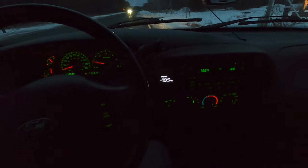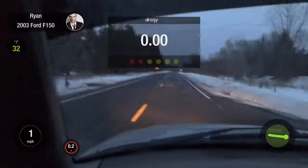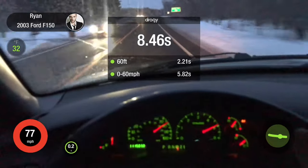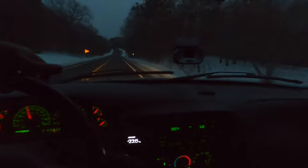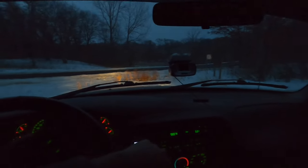That was not bad for a slow roll off the stop sign. I went back and looked at the video — definitely cool how it overlays the times in real time. That was a bit sketchy though, I spun in first and second. So for the next one we're going to flip it into four-wheel drive. That was a good one! I wish I had more cameras going because the Draggy unit just about flew off the dash on the launch. It felt quick and it was definitely less scary in four-wheel drive.